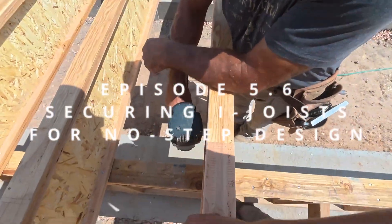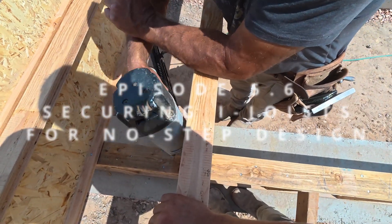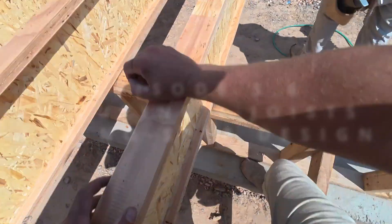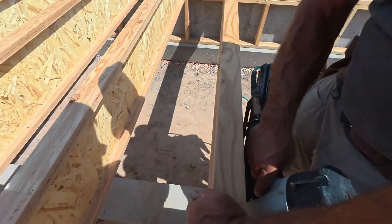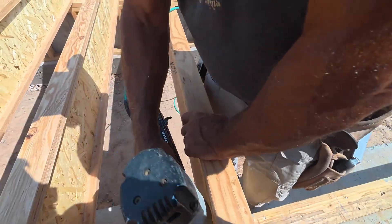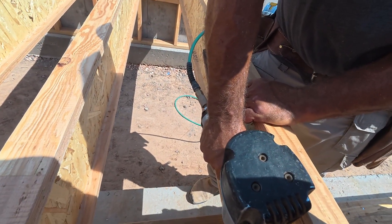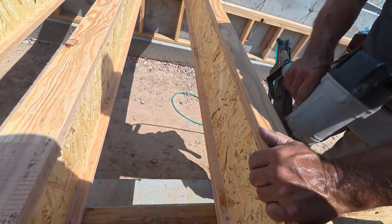So here's episode 5.6: securing your eye joists for a no-step house. This is specific for a no-step house. You'll see why when we do not put on any rim board and the joists are literally sitting into the crawl space. Either way, you're going to see us shooting down on our bearing wall right now.